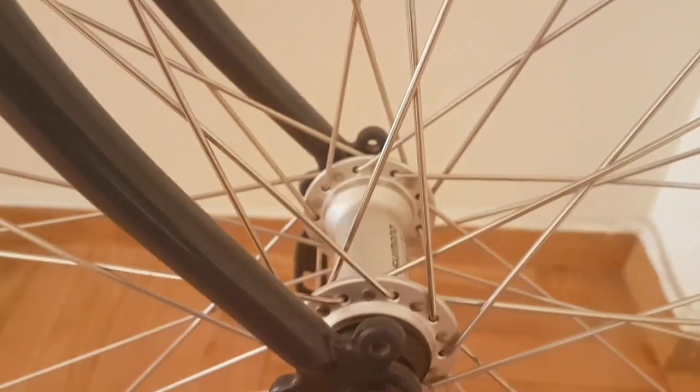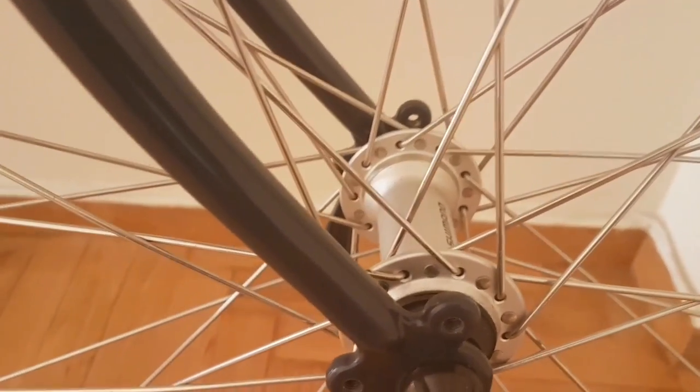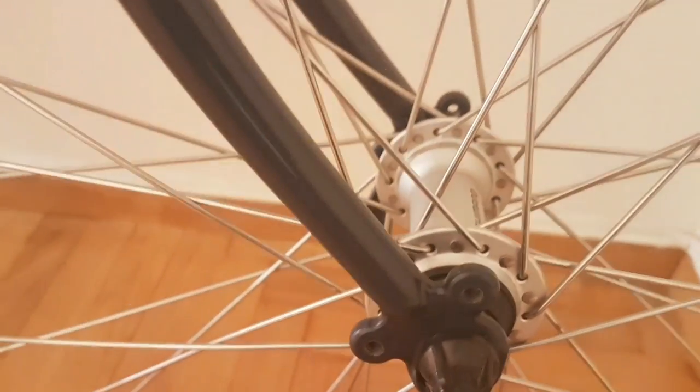We've also got the hub here, and some people might replace that with a dynamo hub so that they could charge their gear. In this case it's just the standard hub.